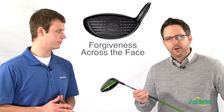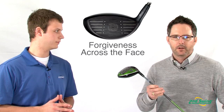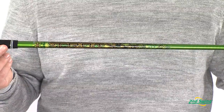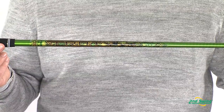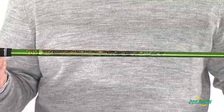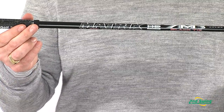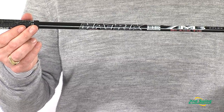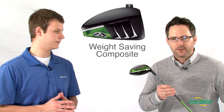In addition to that, it comes with the most premium aftermarket tour shafts available at stock with no upcharge. We're going to offer the Aldola Trinity Shaft, which is a blend of the Rip, the Envy, and the Voodoo, all in one premium shaft. As well as for the big hitter, the Ozik Black Tie, which is a heavier, higher kick, low torque shaft.